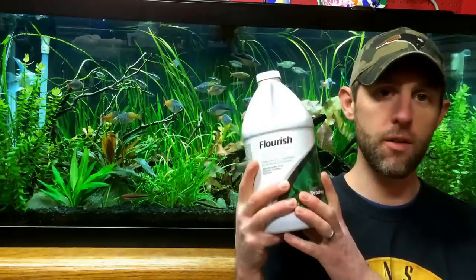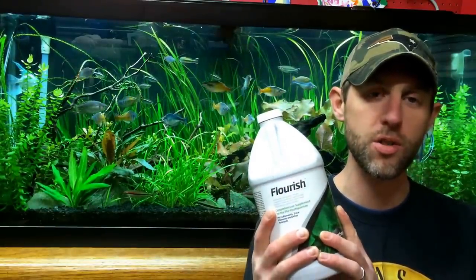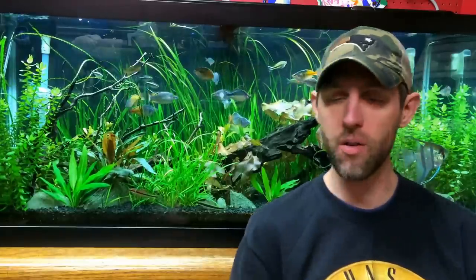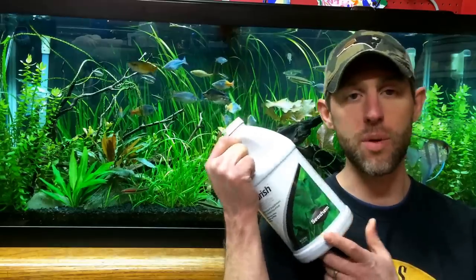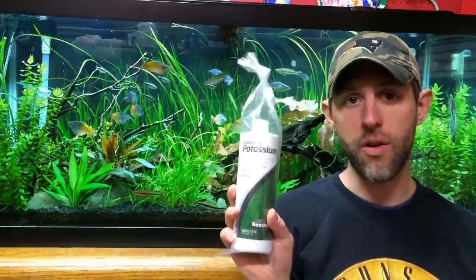What do I dose? When I do my water change, I dose Flourish. This is a super concentrated micronutrient supplement — 10 mls will take care of a 160 gallon tank. So this bottle is going to last me pretty much forever. I dose the recommended dose for my tank size after every water change.